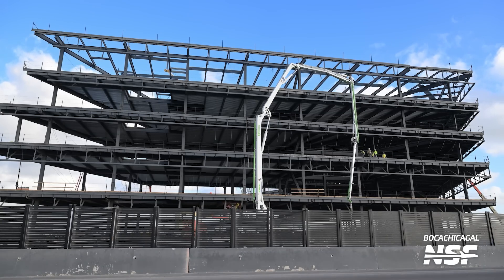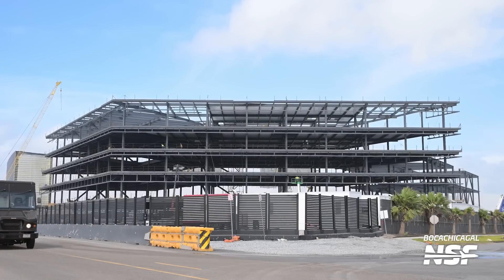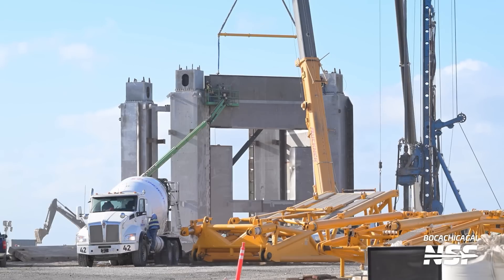Progress at the office building is a little bit slower compared to the rapid pace of the car park construction, but it's still moving at a relatively fast pace in worldwide terms. The office building has been receiving more of its floors or ceilings over the week. This building seems to be more complex than the car park, so it will likely take a bit longer to become operational. One big infrastructure item, both in terms of size and historical importance, is of course the construction of the second orbital launch pad's tower.